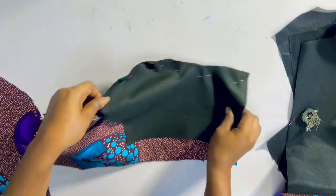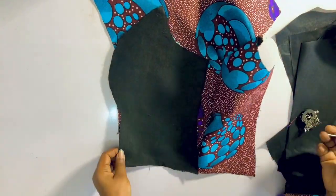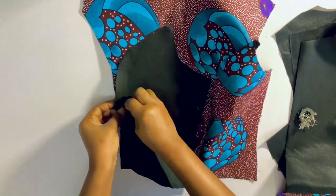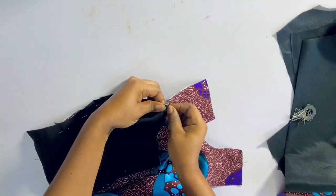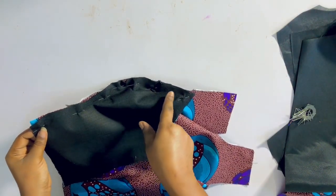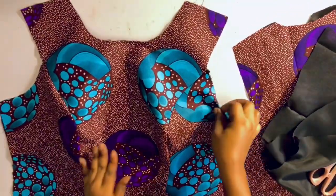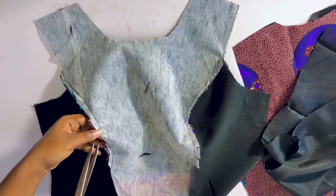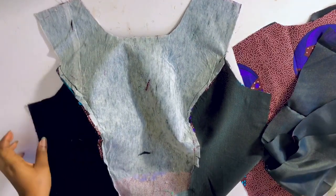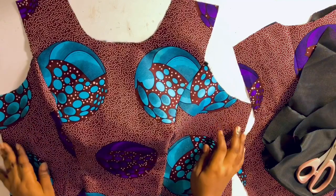I'll take it to the sewing machine and sew with half an inch from the armhole area down to the end. I'll do the same for the other side — flip it over, pin it down, and sew with half an inch. I'll do the same for the lining as well. Once sewn, I'll give it a good press. Before ironing, go ahead and notch it from the armhole area down to the end. This is how it looks.